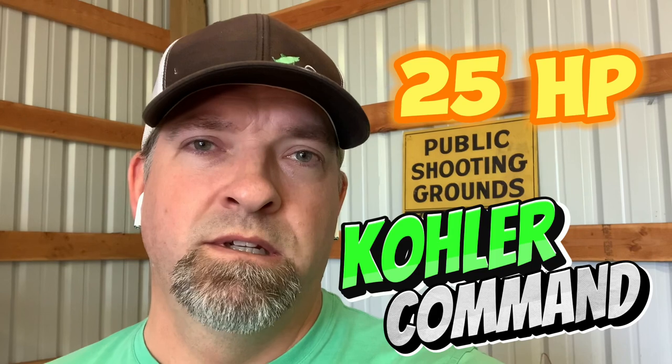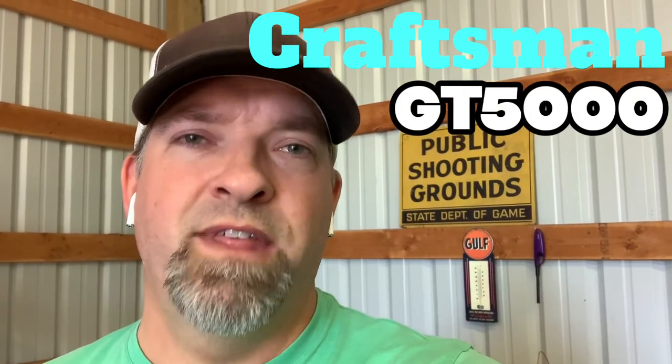I am going to clean the carburetor on a Kohler 26 horsepower Kohler Command V-Twin that came on a Craftsman GT5000.